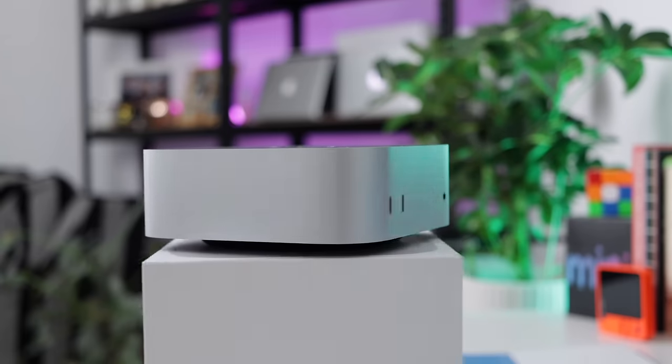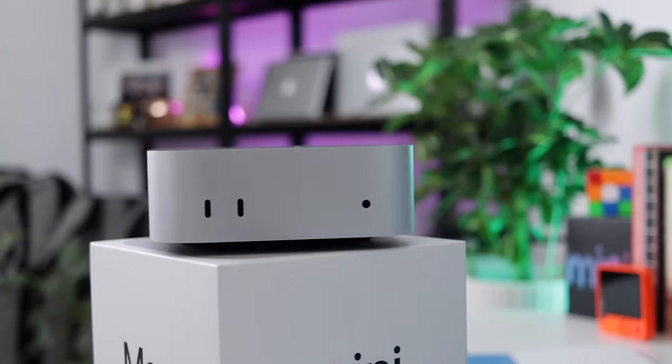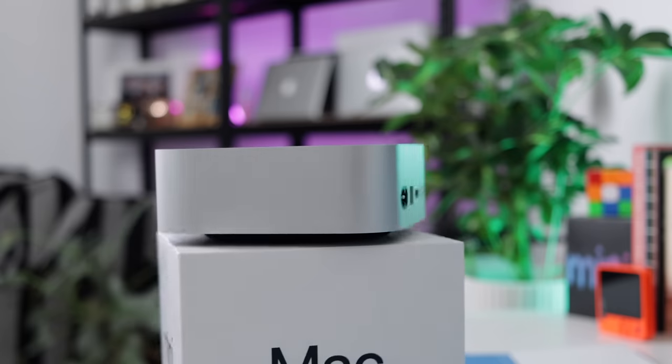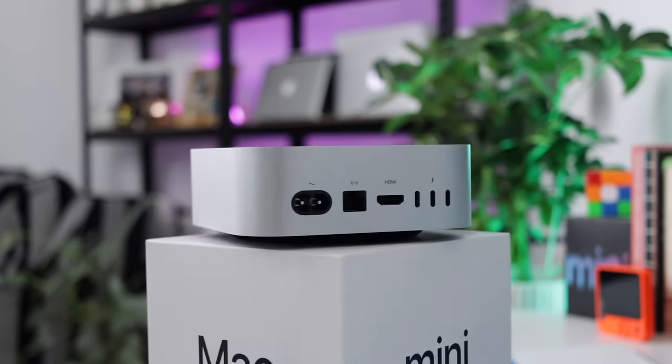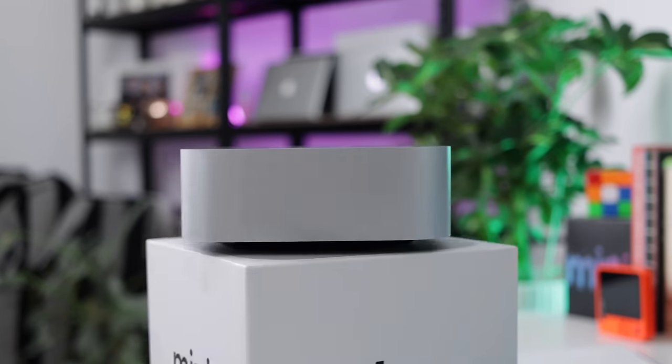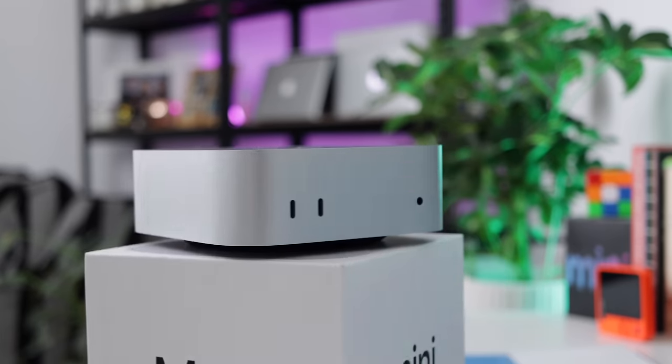I cannot remember this much excitement about a new Apple device in ages, probably since Apple Silicon burst onto the scene all those years ago. Everybody wants to know about this M4 Mac Mini. They want to get their hands on it. They want to know what it's like to use. In this video, I can help you because we are going to get hands-on with a Mac Mini.